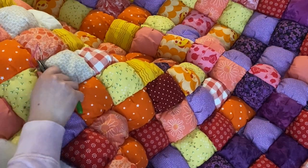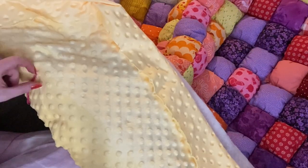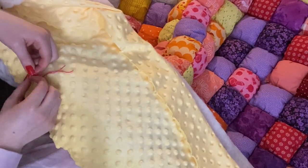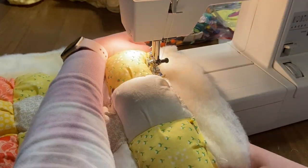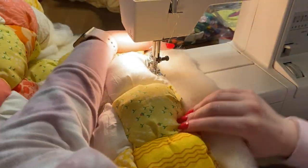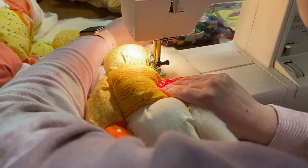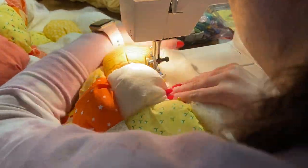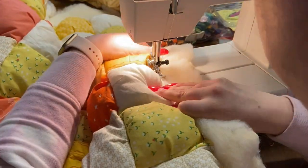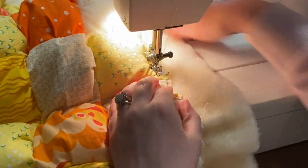I went ahead and tied my quilt. This process is a little difficult because there are so many layers — I usually use pliers to help get through all the layers. I used some embroidery floss I had laying around and it went pretty well. Then I sewed all the way around the perimeter of the quilt to make sure everything is secured for the next step and won't move around.